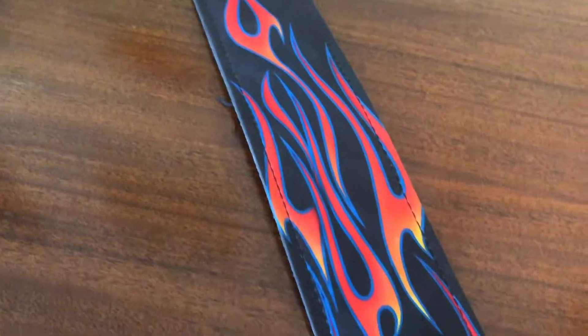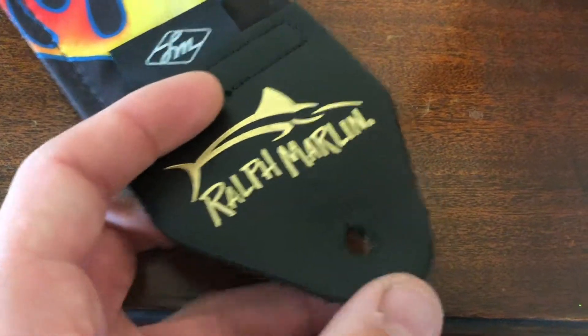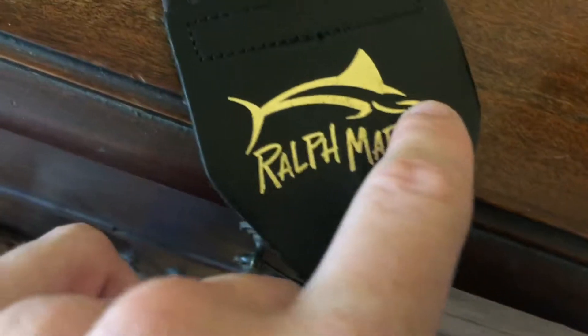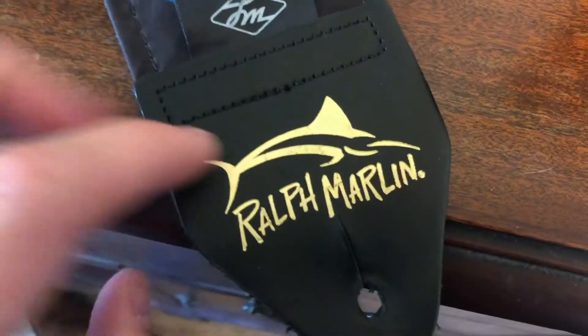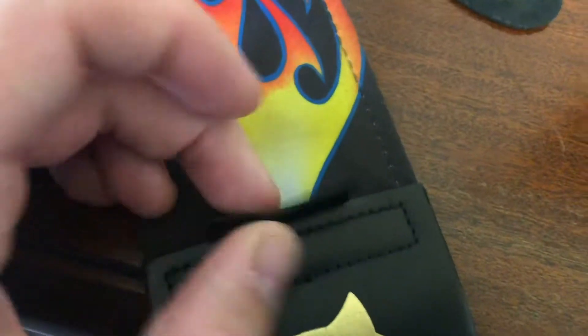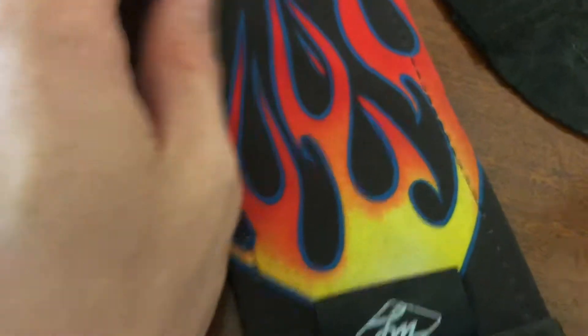The ends of the actual strap are made of leather — I'm pretty certain this is like a faux leather. It may not be honestly, but it feels like it because it's not super heavy. You have this gold seal that looks like it was done with a paint marker or something — it's a shiny gold Ralph Marlin logo. You also have this other little Ralph Marlin tag right there. It's made in the US, so you're getting a high-quality product.